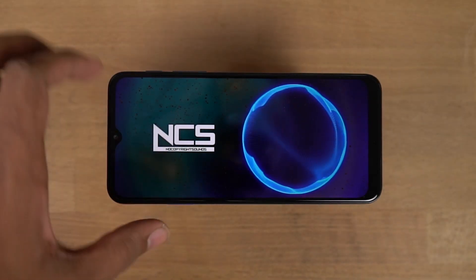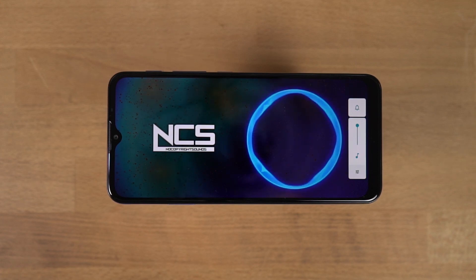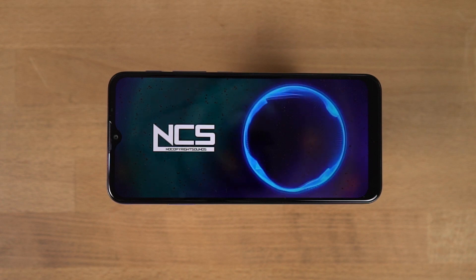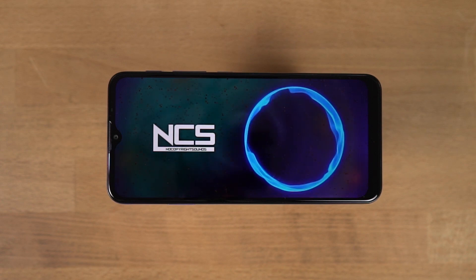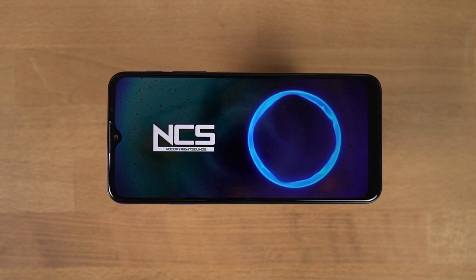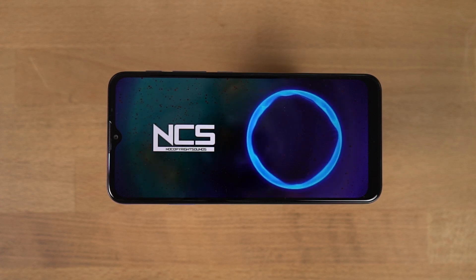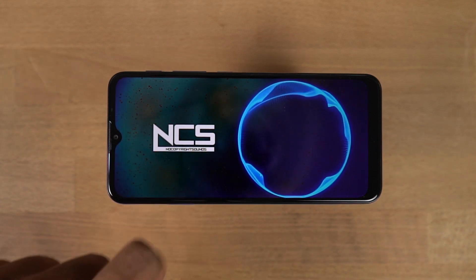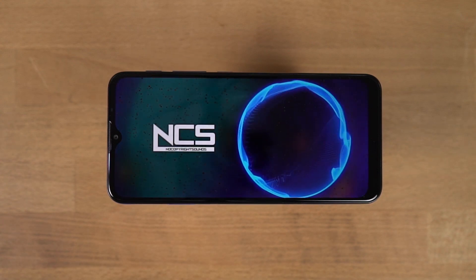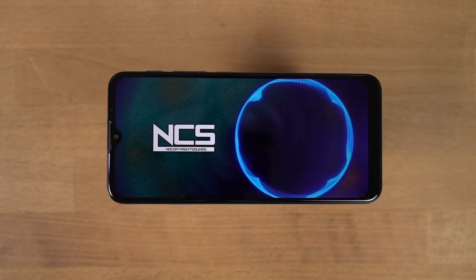Now let's test the speaker loudness. That was the speaker loudness — I'd say it's good enough for ringtones, alarms, and regular media consumption as well.